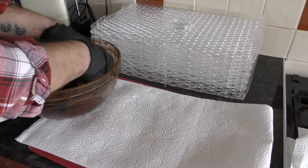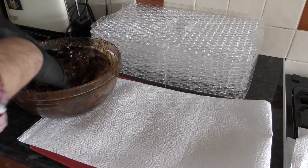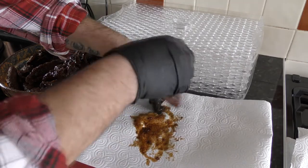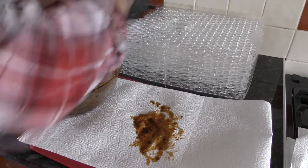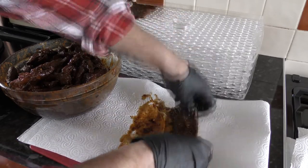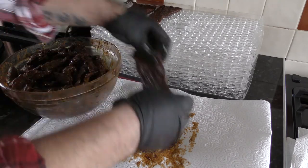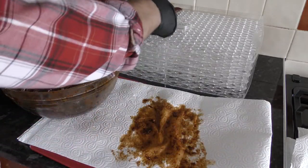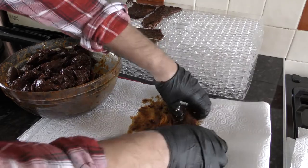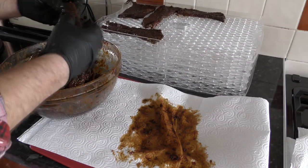The beef's been sitting in the marinade overnight, approximately 18 hours. We'll give it one more stir through. What we'll do now is take the strips of beef and pat them on the kitchen roll to remove some of the excess moisture, then lay them on the racks. We want them in there but we don't want them touching. The strips of beef are quite big but that doesn't matter because we can cut them down to a more manageable size later, or we can just leave them as they are.